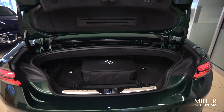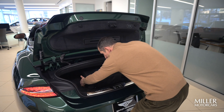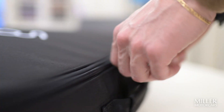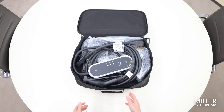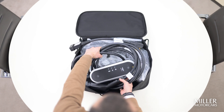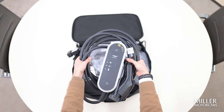Now, when you receive your Continental, I want you to open up the trunk, as this is going to be where the charger is held. I'm going to grab this here and set it down on the table just to show you what's inside. First thing we're going to notice is the whole charging section, which we'll show at a later date as to how we're actually going to plug that into the vehicle.